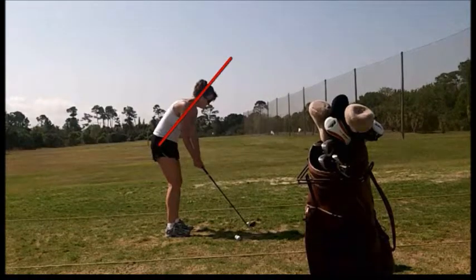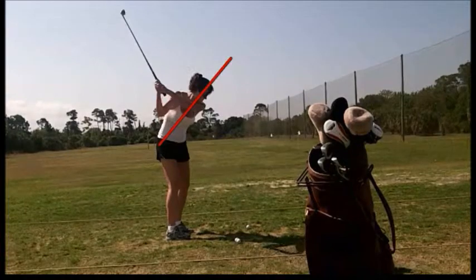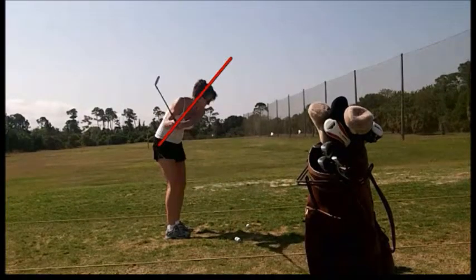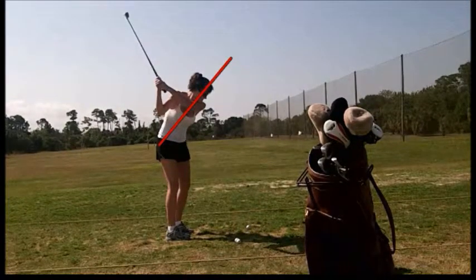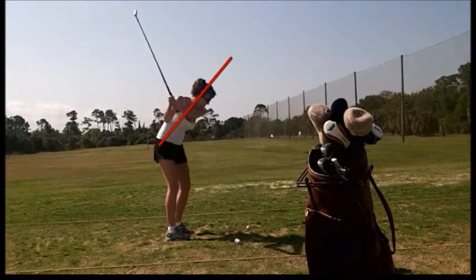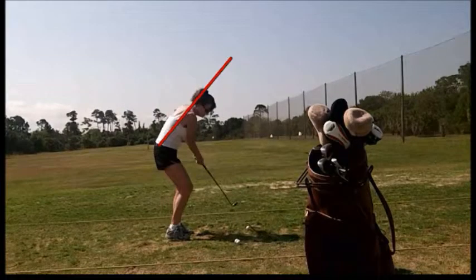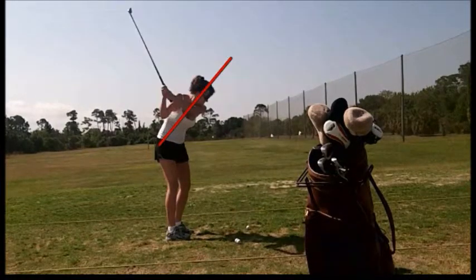Watch the takeaway — good to this point, nice shoulder rotation. Then the lift happens right about there. We see this with a lot of golfers: they lift up out of their spine angle, and then it's really hard to find the same spot coming back down again. That's how far under she's getting, so the club is going to miss the ball way outside.